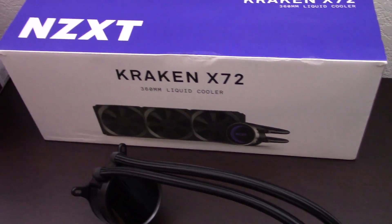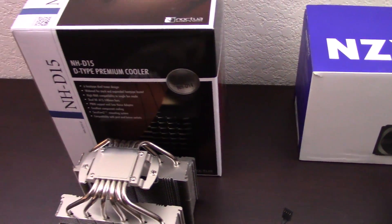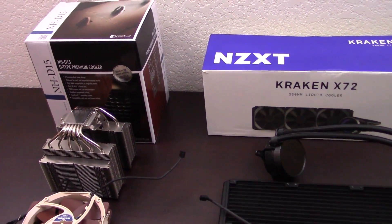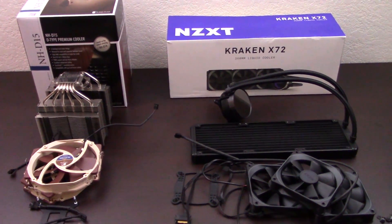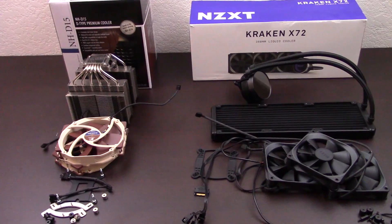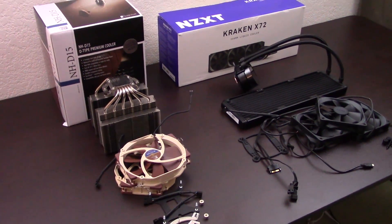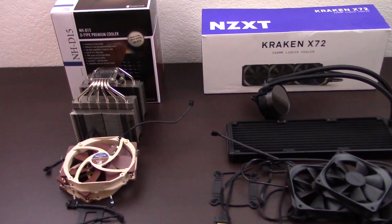This video isn't about budget solutions or just good enough coolers. This video is about the ultimate cooler — which one is the very best. With that in mind, I've chosen what I think are the best coolers on the market right now in their respective categories: the Noctua NH-D15 for air cooling and the NZXT Kraken X72 for liquid cooling. With these two titans going up against each other, who will win? Let's test them out and see.